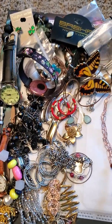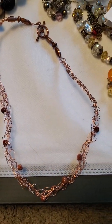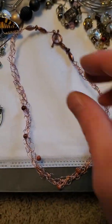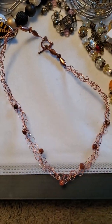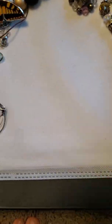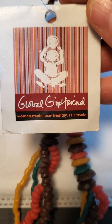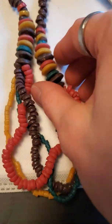Welcome back. This is the next part of that lot we started in the last couple of videos. First up we have what looks like a handmade rose gold tone wire wrap around these little plastic sparkly beads. And next up we have this brand new Global Girlfriend women-made eco-friendly fair trade necklace.